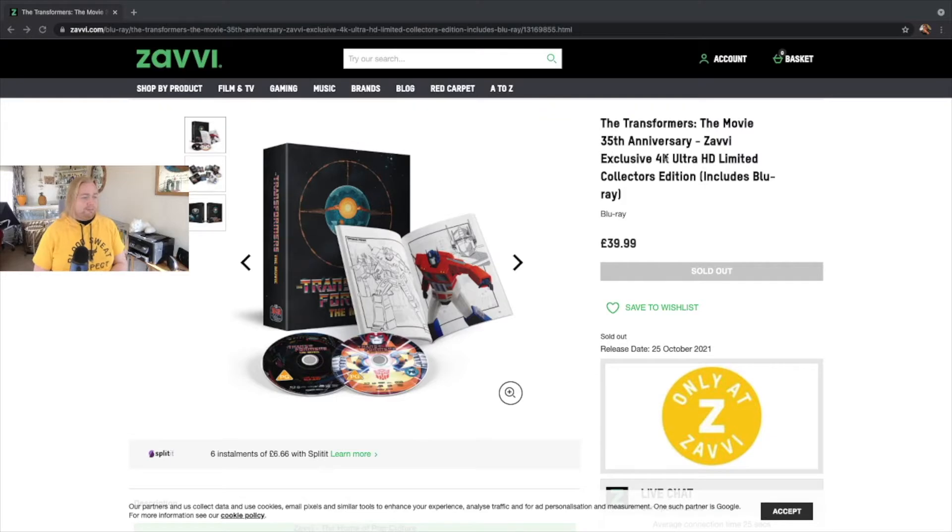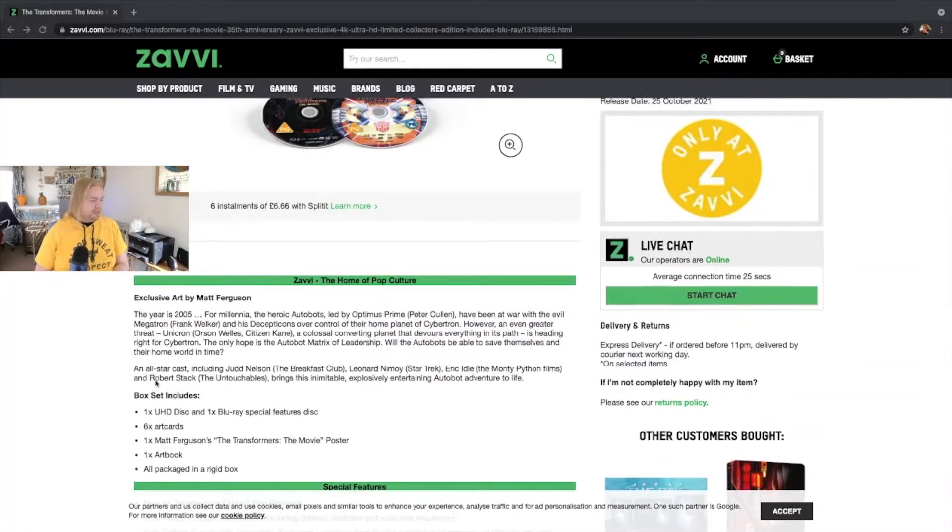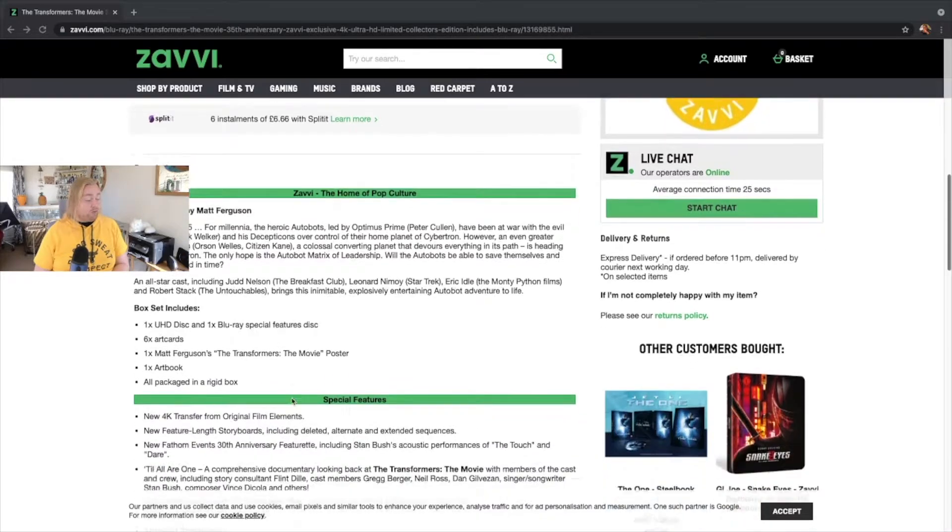Here we are on Xavi's website. As you can see, it's sold out — cost £39.99. Now let's scroll down and see what the description has to say. The set includes one UHD disc and a Blu-ray disc with special features, so you get one disc of each, six art cards, a poster by Matt Ferguson, an art book, and all of that is packed in a rigid box.